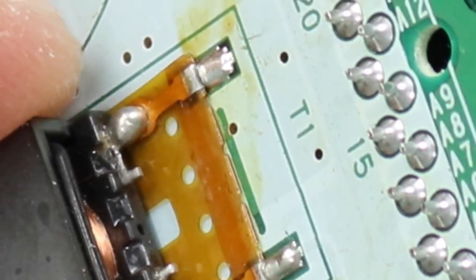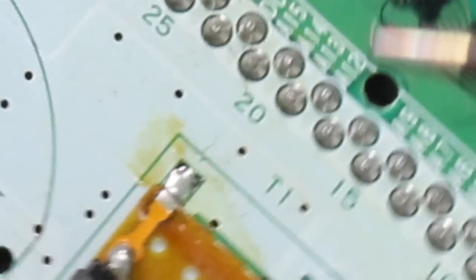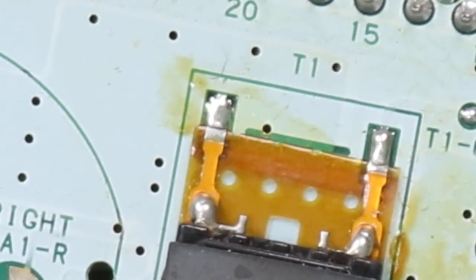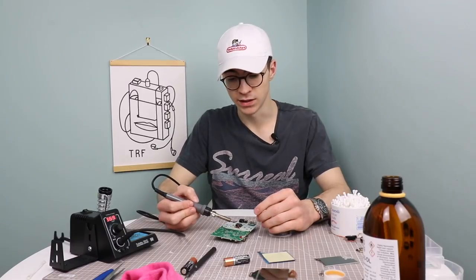I've just noticed that it looks like something has actually disconnected and broken, so I'm going to try and reflow the solder on that. I don't think this is any sort of data line going across there, so hopefully it's just power and reflowing the solder will be sufficient for it to get working again.